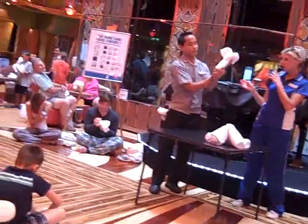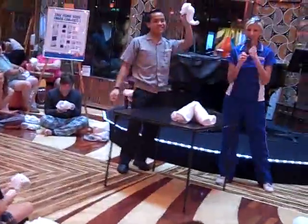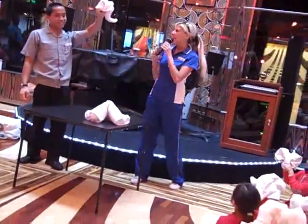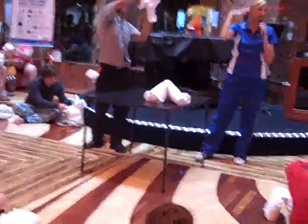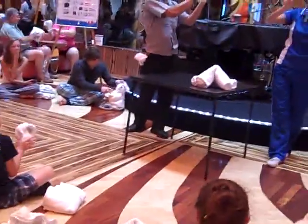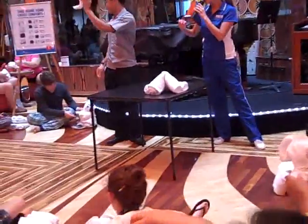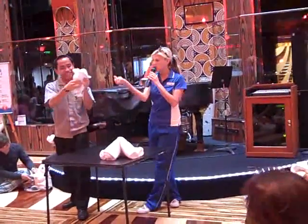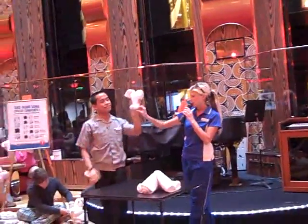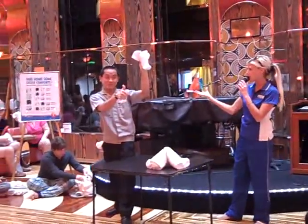We're going to form the trunk of the elephant — just take the bottom and kind of roll it, tuck it like that. Make sure the ears are looking good — nice floppy elephant ears. Use your fingers to form those nice and pointy floppy elephant ears. The funny thing about the trunk is if you curve it hard enough, it should actually stay and hold that curve.